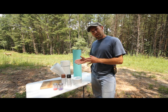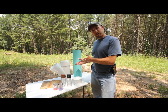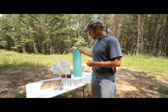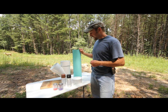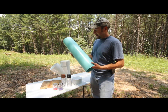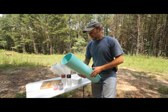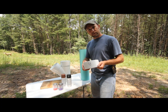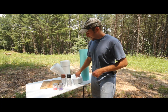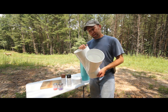What I like to do whenever I'm trying to bait deer in an area where I'm really trying to get a shot at them is build these gravity feeders. These are made out of PVC pipe — you can build them for about $50 and they're really easy to make. All you need is a 6-inch diameter PVC tube, a slip-over lid to go on the top, and one of these 6-inch Y's — and that's W-Y-E.